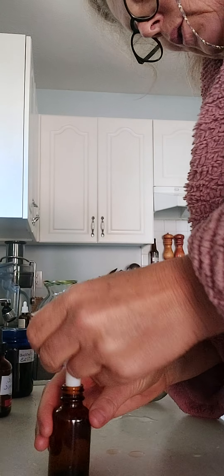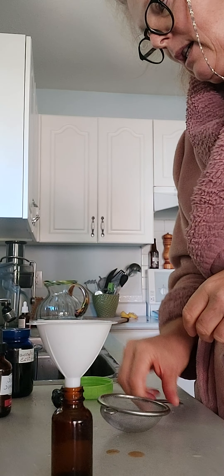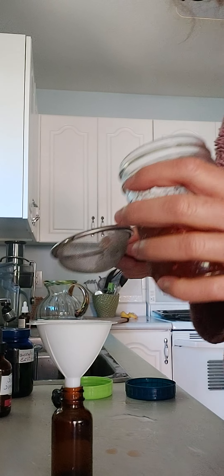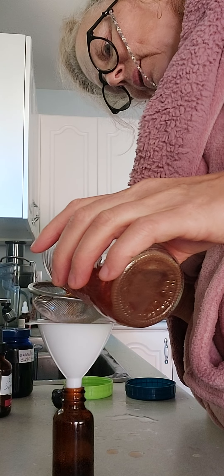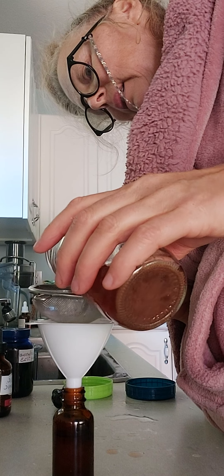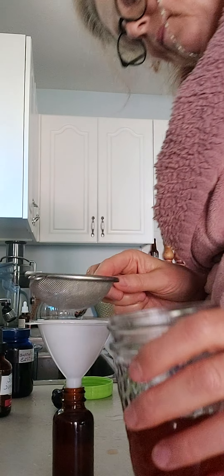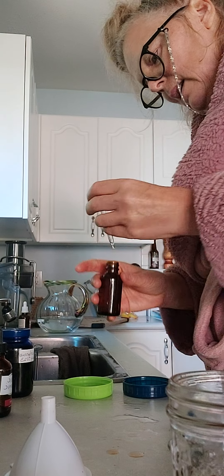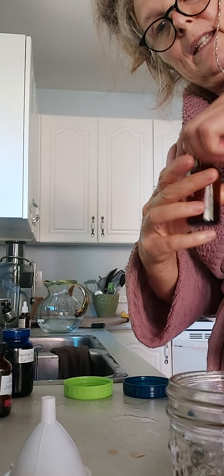Ashwagandha also goes in my tonic shot. I've got some of that medicine right here. I always use one of these filters just in case there are any particles in it. So that's my ashwagandha medicine.